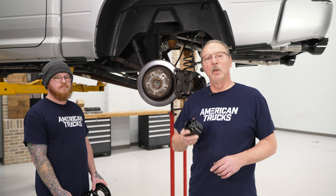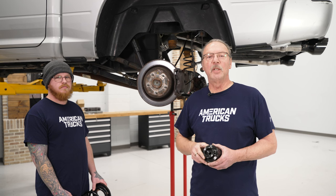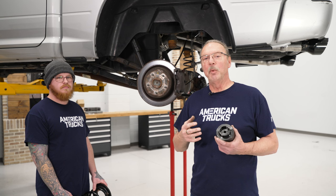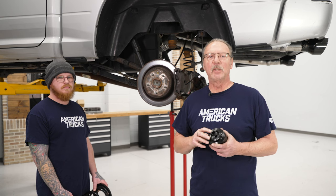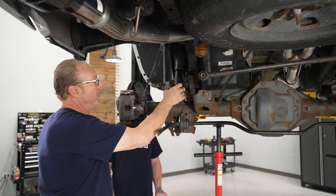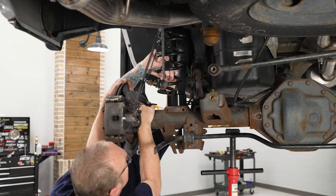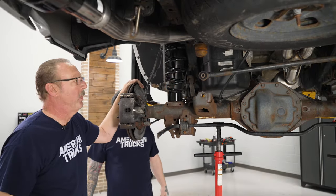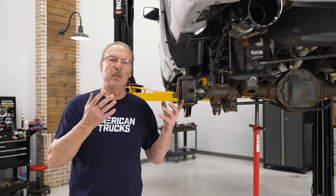Now we're ready to put the rear spring back together with the 2-inch spacer. Place the spacer on the spring perch, then slip the spring back up into its original location. Getting a buddy to help is recommended here because, with the added length of the spring, you'll need to pull the axle down in order to get the spring back in. Put the spacer in place, slide the spring up into position, pull down on the axle, and get it set. Repeat that process for the other side so you can bring the axle up all at once.